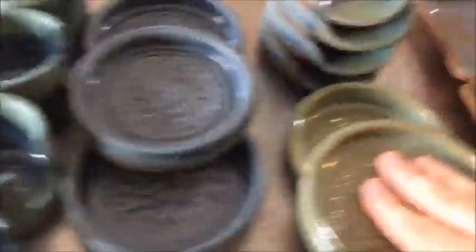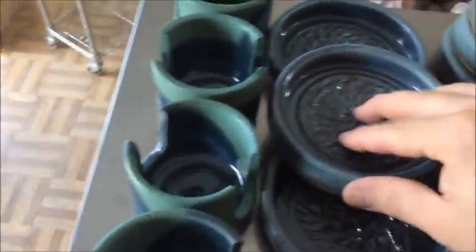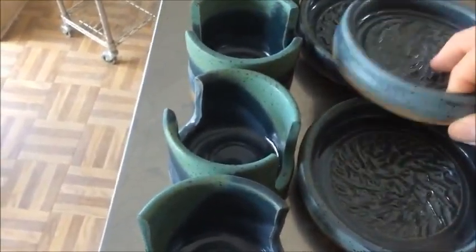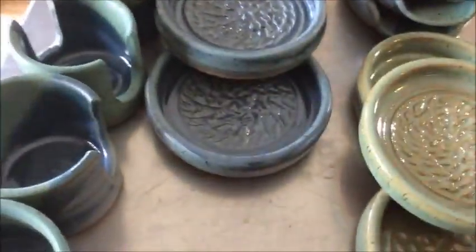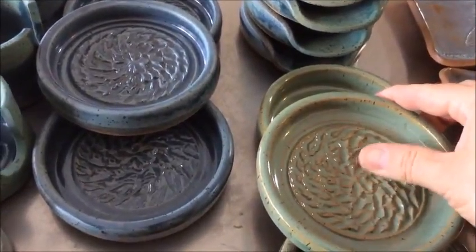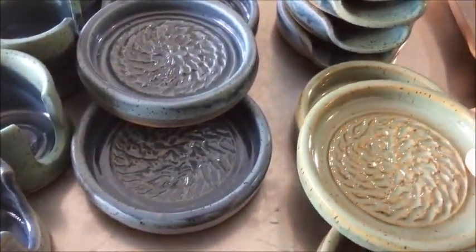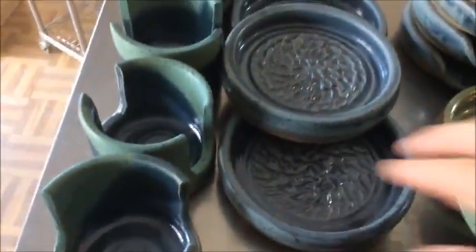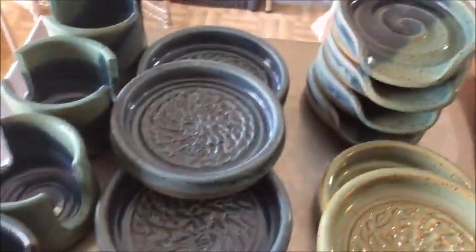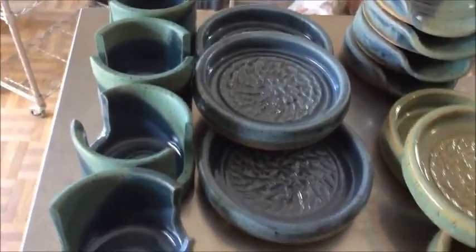These are just some garlic plates. I may do a video on how to make these — it's simple, but really getting the texture correct is the main issue. If you use a heavy glaze you can cover your texture up, so it's a little tricky to get a good finished result. I have some here that are kind of marginal, not really a strong enough texture, but it took me longer than it should have to figure that out.